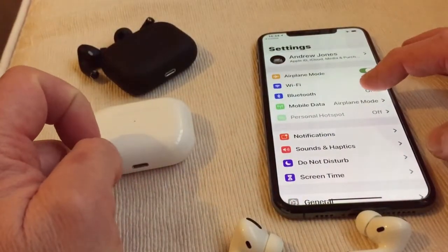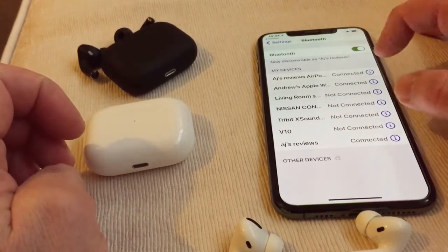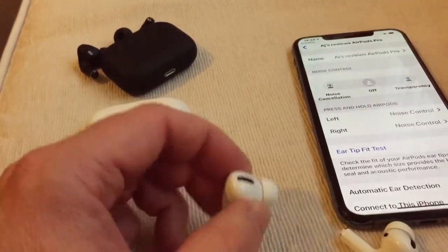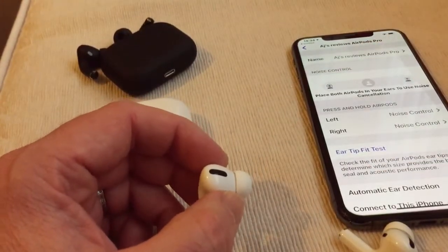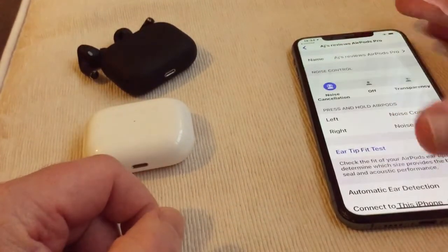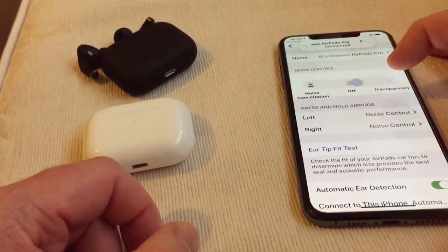Right, so if we go to Settings with Bluetooth on — they're both connected. So this is the good thing, we can see the difference in what works. For the real ones you've got noise cancellation, but both need to be in the ears. So that proves to me that these are real.